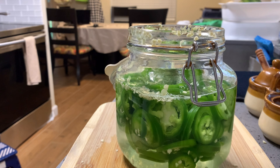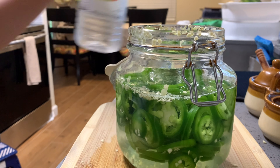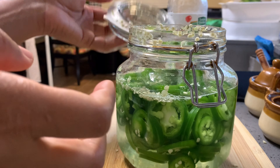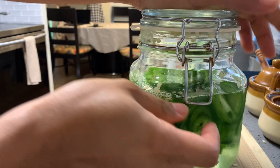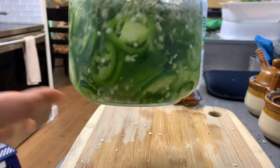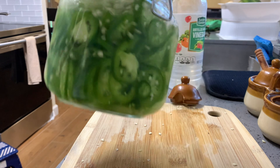And now we're going to close it and leave it for a few days, and after that it will be ready. Okay, you can have it now. Done — pickled jalapeño.